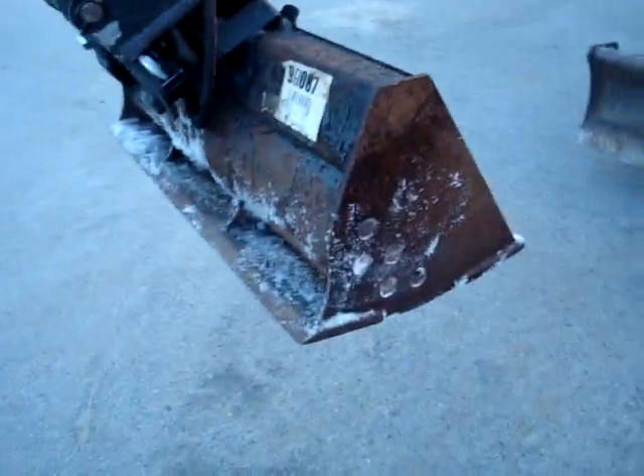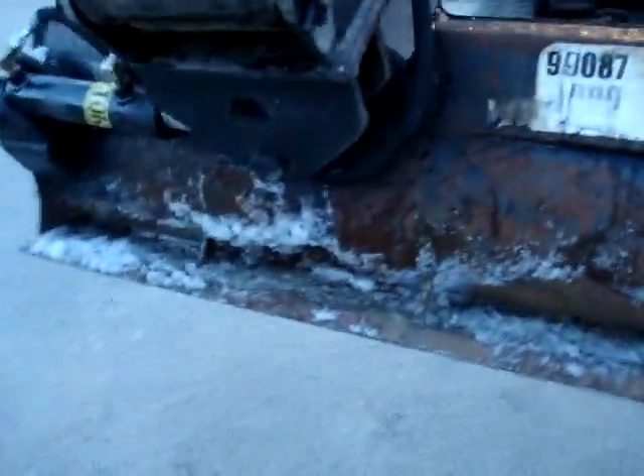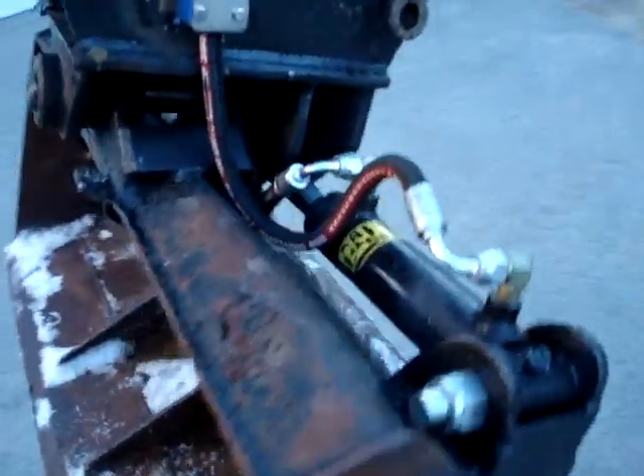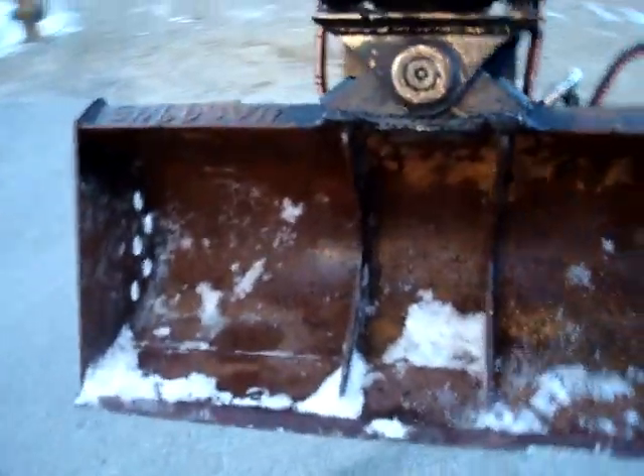I like the bucket the best — it's got cutting edges front and back, really nice for grading. I still need to put a guard over the top of this ram just to keep it safe, but I just got it finished so I figured I'd do the walk-around of the front of it and show you how it works.